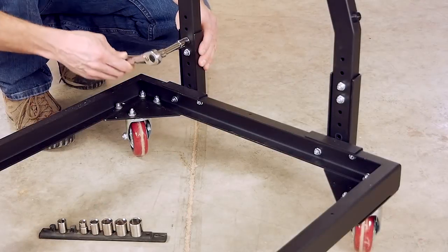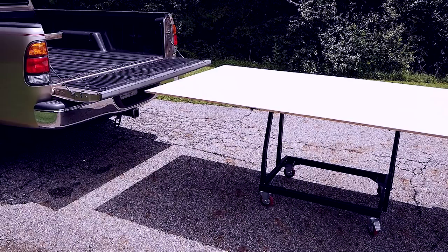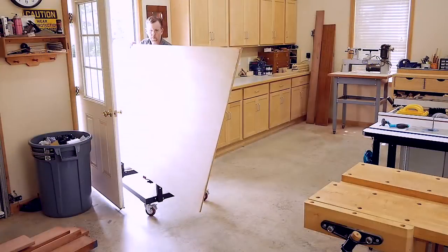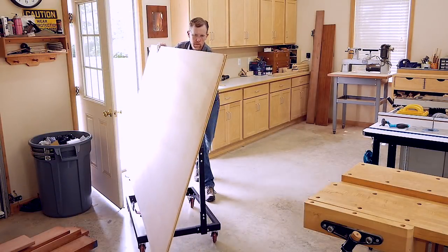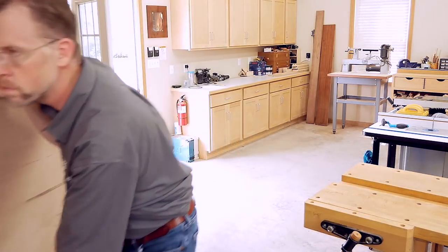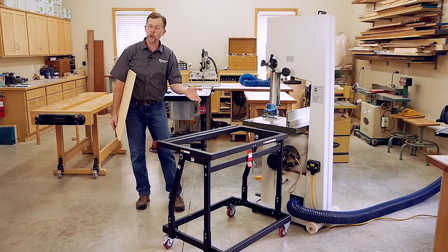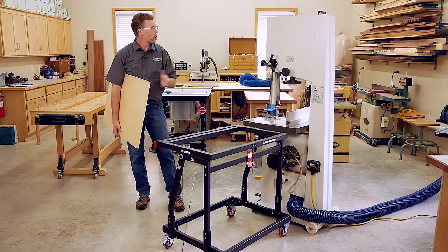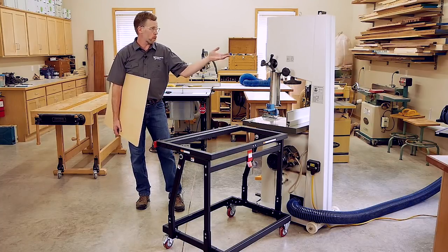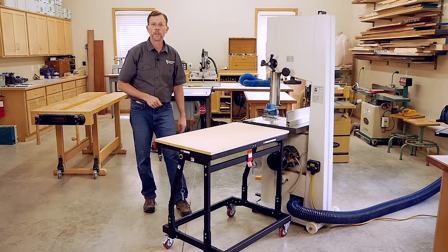The cart can be set to a range of heights to help you adjust it to your truck bed height, and once you've loaded a sheet onto it, the top can be swiveled to vertical, which makes the cart easier to maneuver through doorways or around other obstacles in the shop. When you're not using it for material handling, this cart can even double as another work table or an outfeed support device for a bandsaw or other machines — all you have to do is add a worktop to it.